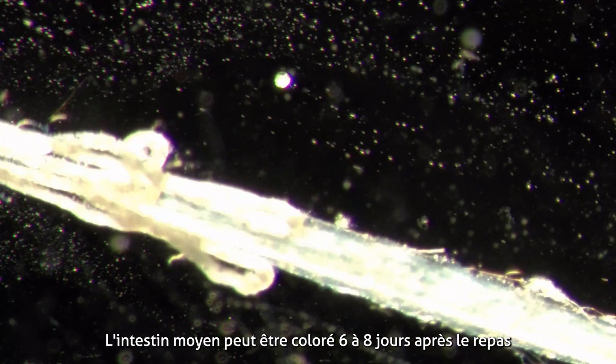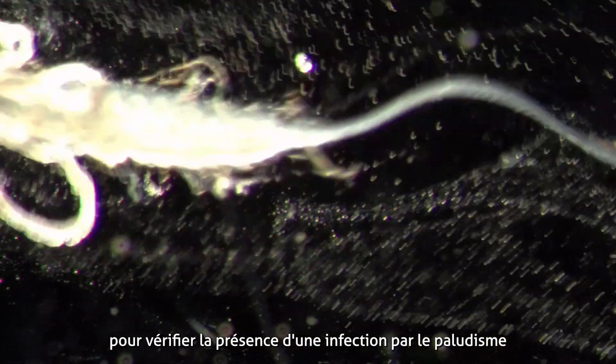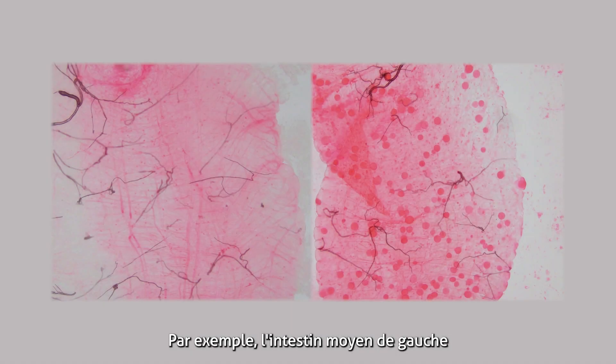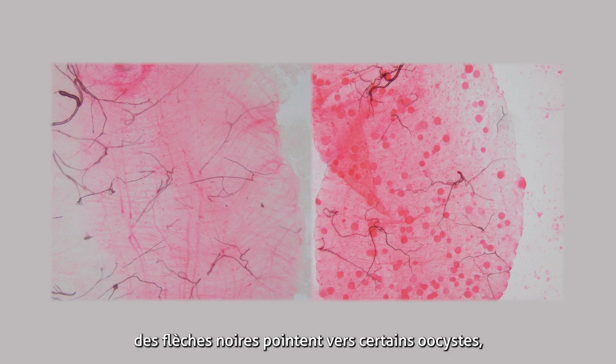The midgut can be stained 6–8 days after the feeding to check for malaria infection, and the oocysts will look like round dots. For example, the midgut on the left is from an uninfected mosquito with no malaria parasites. On the right, black arrows are pointing at some of the oocysts, indicating the mosquito was infected with the malaria parasite.